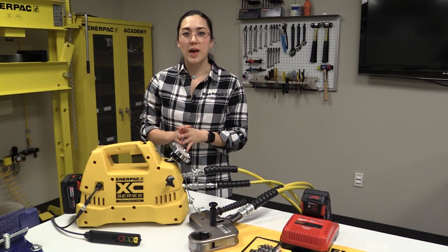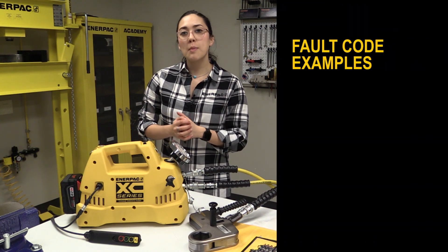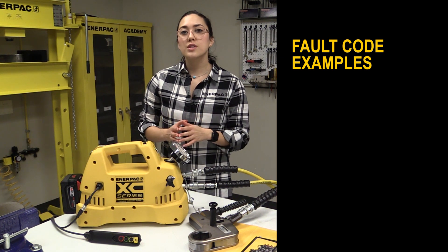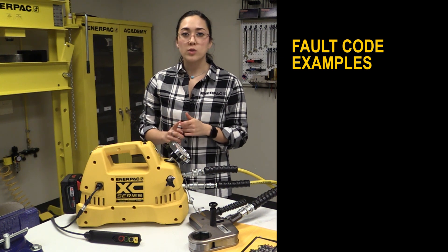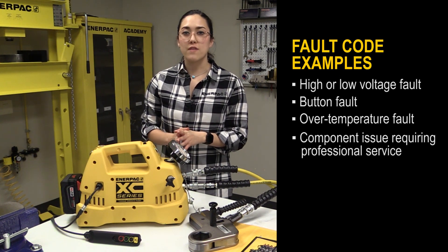Another feature of the interactive pendant is the visibility of fault codes to the end user. Using a combination of LED indicators and vibration pulses, the user is aware of scenarios involving voltage, button, and temperature faults, and also if professional service is required.